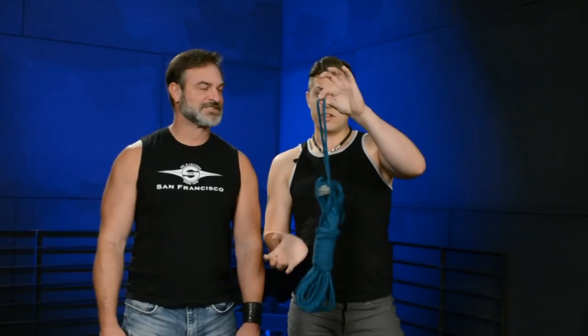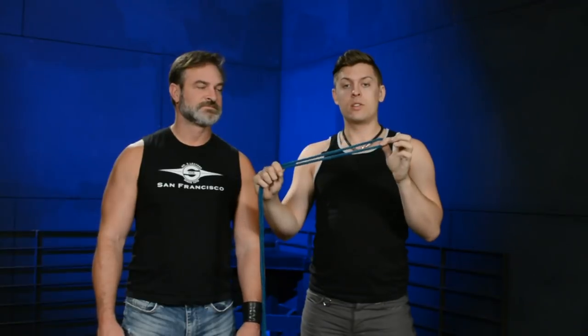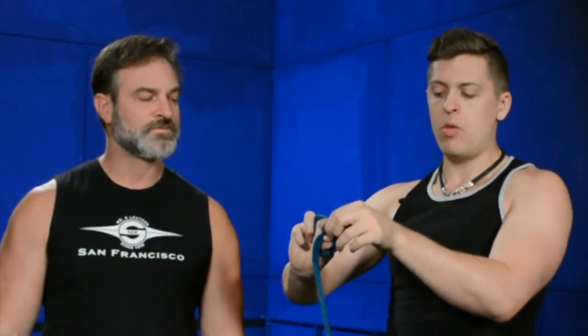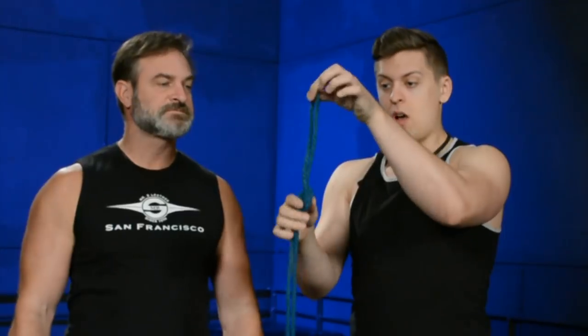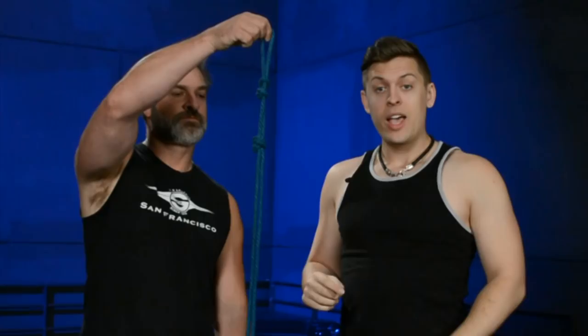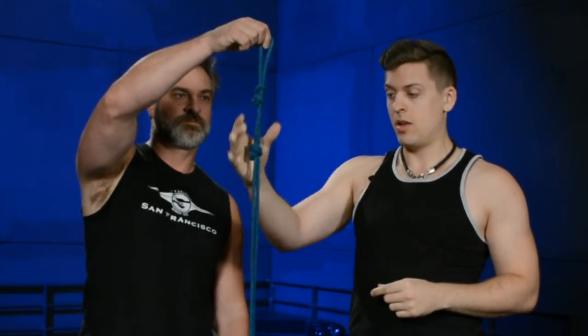Taking our rope, we're gonna find the bight, which is the very center. We're gonna go ahead and start giving ourselves a few overhand knots. From the bight, go about a fist down and tie an overhand knot — a loop, pulling the rope all the way through. The first one should only be the size of your fist. What's nice about these knots is they're very easy to move up and down. We're gonna do two more overhand knots, with about a fist in between each one.